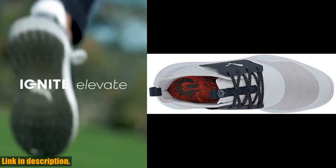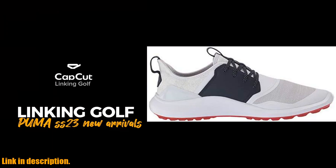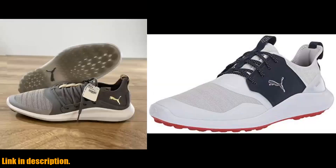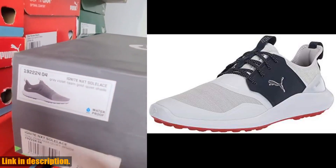If you're ready to take your golf game to the next level, then make sure to check out the Puma Men's Ignite NXT Lace Golf Shoe. You can find the link to purchase these amazing shoes in the description below. Don't miss out on the opportunity to elevate your game with these top-of-the-line golf shoes.